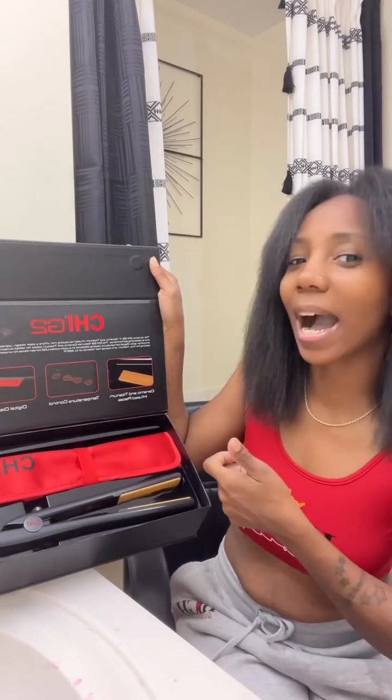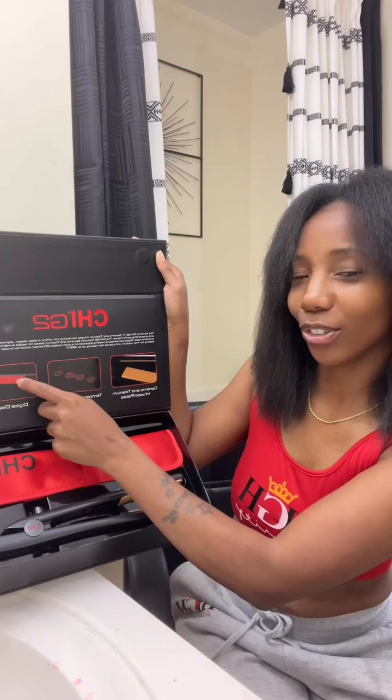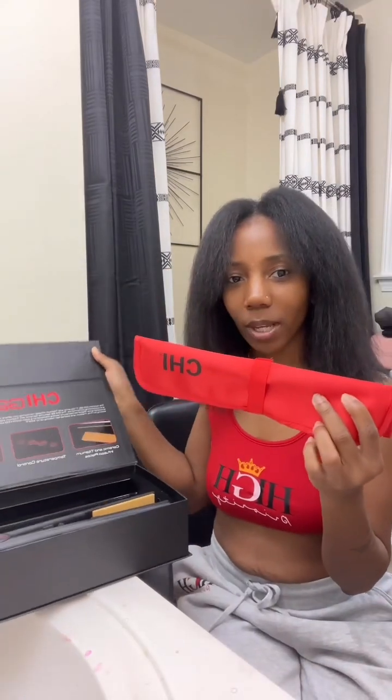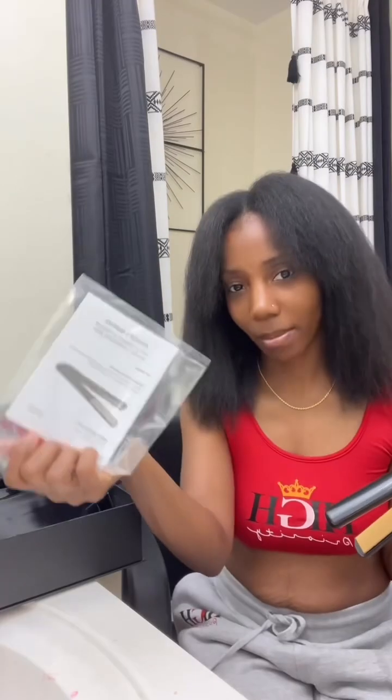Ceramic and titanium plates, temperature control, digital display — I had to upgrade a little bit because mine just had a little knob, and now I have a digital number display. There's also a cute little travel case, which is great for carrying in my carry-on bag. Chi, this is cute.